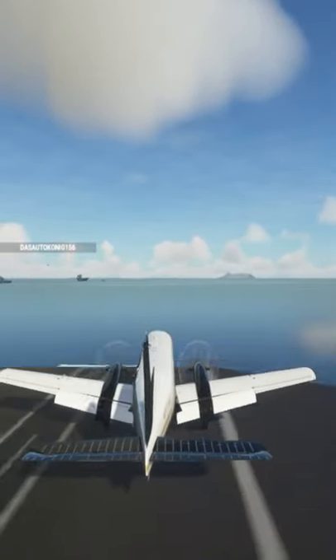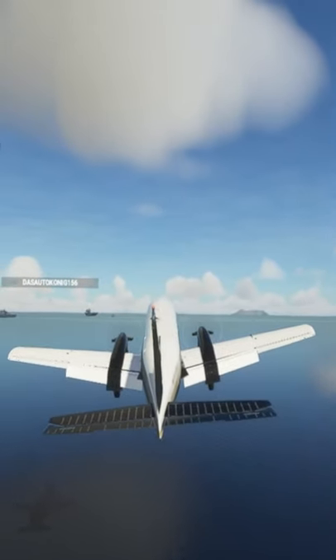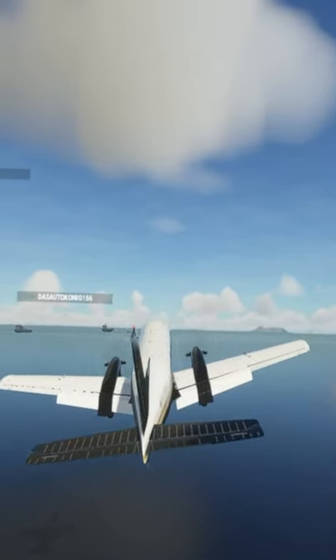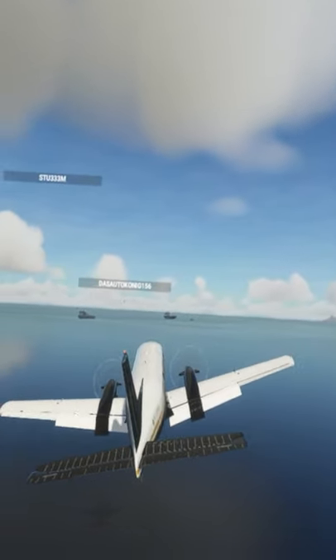Alright, yup, nope, that didn't work. Alright, get out of here, come on. Power up, power up. Yeah, but actually, touch and go and power up in time. Alright, let's go.